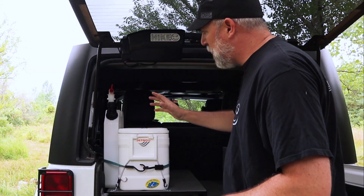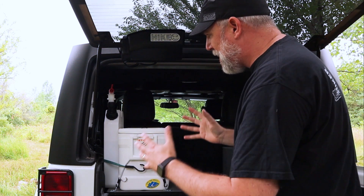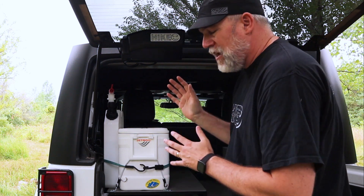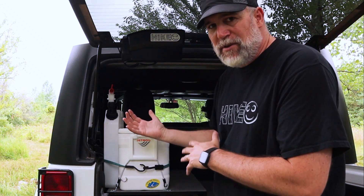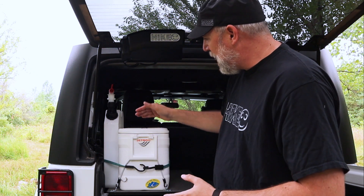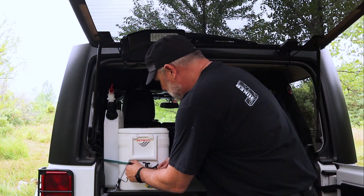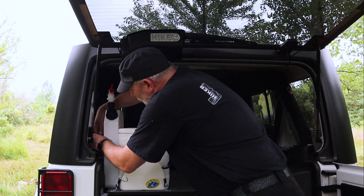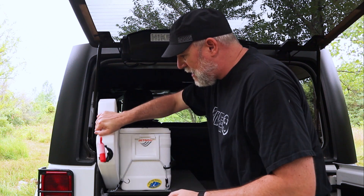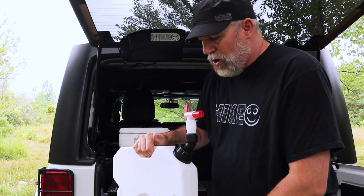Let's check out my Rotopaxi water storage. I like it because it's square — it's not round and big and boxy — it's very thin. It's only two gallons; there's a five-gallon option too. But since I have the bladder system as a pressurized system, two gallons is working okay. Basically what I did was I had the cooler here, so I just strap it to the side of the cooler, unstrap it, and I'm able to lean it down, turn it on, and use it as needed.